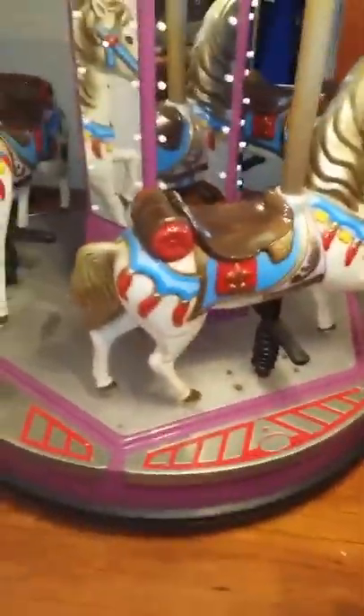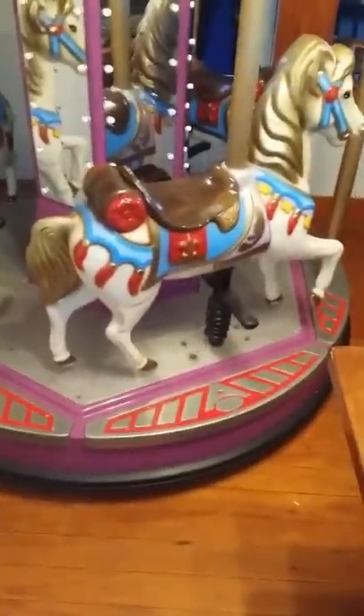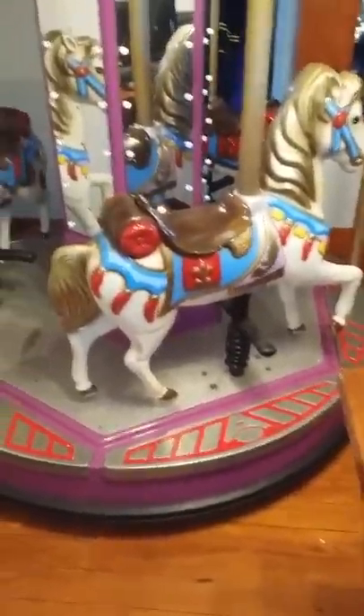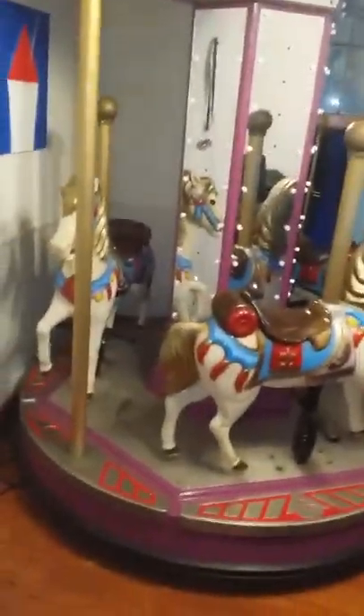We're asking $2,000. The buyer will have to arrange shipping — I can help somehow but it's really heavy, and I think shipping is going to cost a lot. It would be great if we can sell it locally and someone can come pick it up. This thing is going to have to be disassembled completely to get it out of the house.